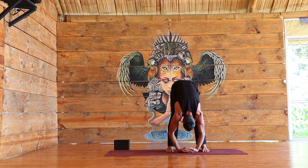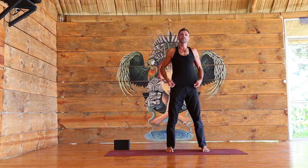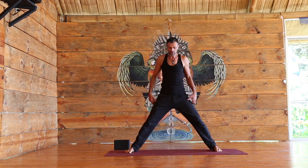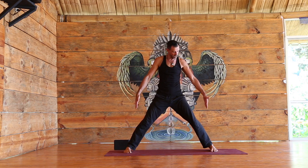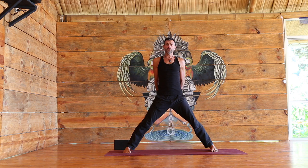Release the hands, bend the knees, rolling slowly up to standing. We're going to open to a wide stance — not too wide, feet are parallel. Lengthen, clasp your hands behind the back. If it's a bit tight on the shoulders you can hold a strap, a belt, or a shirt.